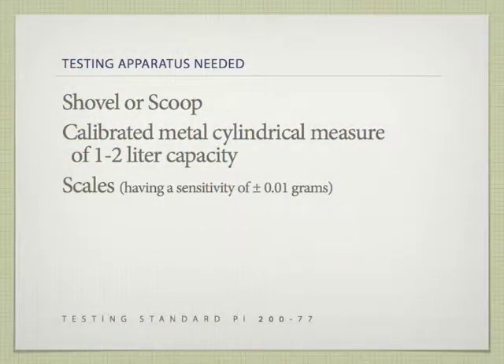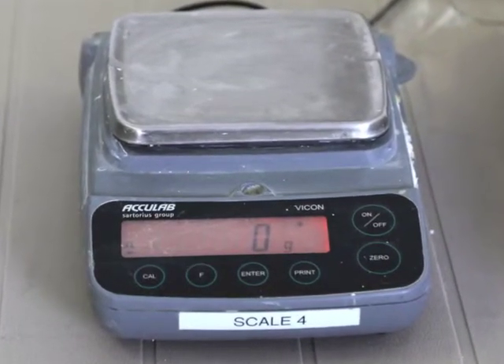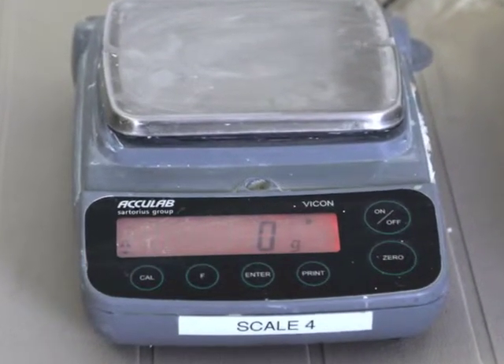You will need a shovel or a scoop, a calibrated metal cylindrical measure of one to two liter capacity, and a balance or scale sensitive to within 0.1% of the sample weight to be tested.